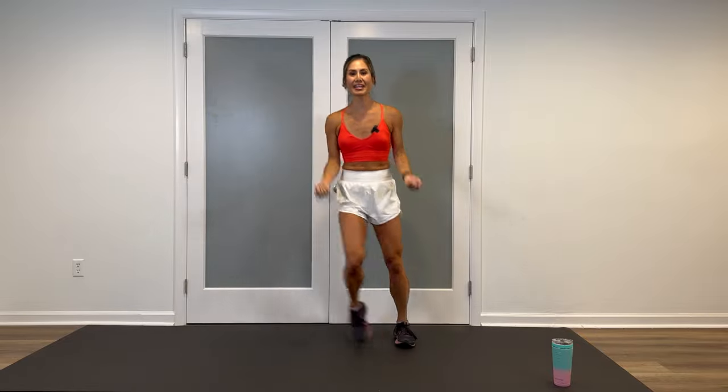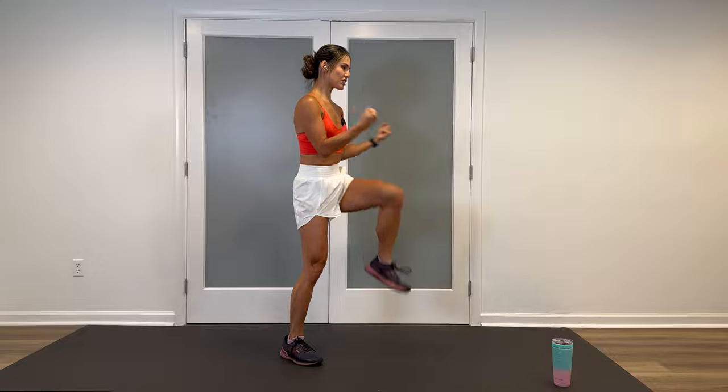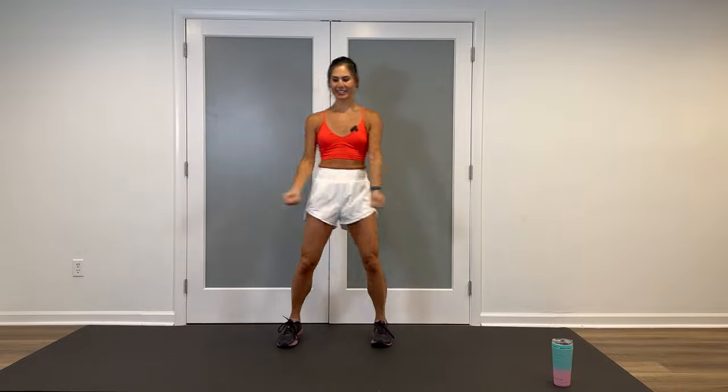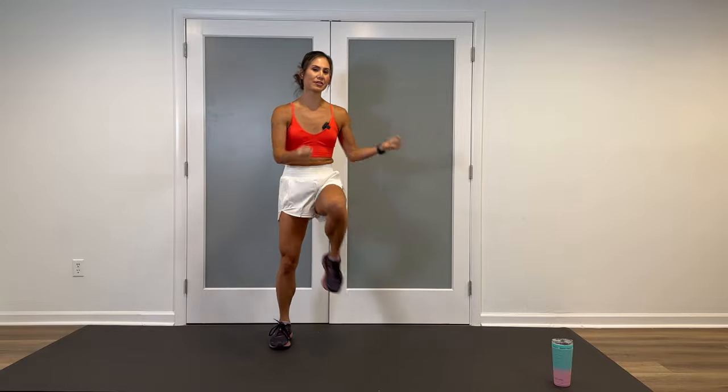Changing the legs, keep the biceps, knee lifts up and down. Knees — bringing the knees all the way up to the chest, standing tall. By keeping those knee lifts, add an overhead reach with those arms, pressing up.